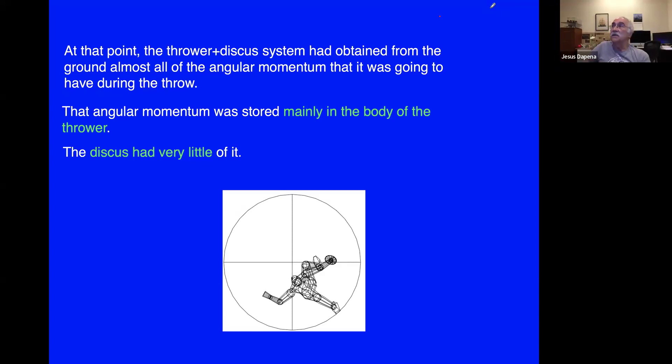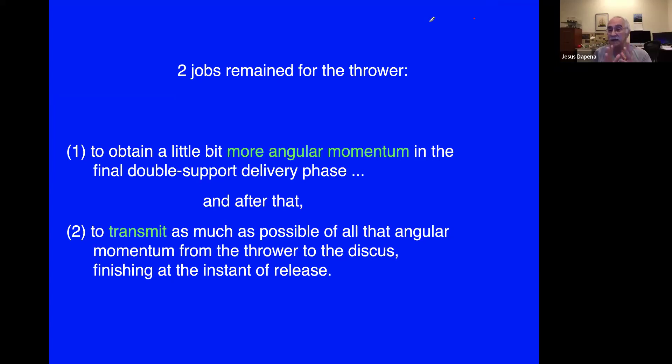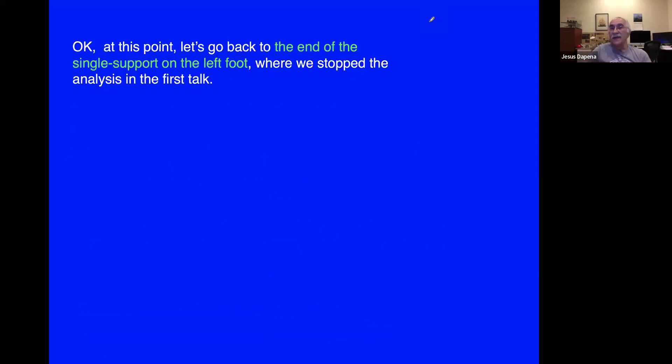At this point the athlete has two jobs to do. First, the thrower has to obtain a little bit more angular momentum in the final double support delivery phase — about 90 percent is already obtained, but roughly 10 percent more will be added later. Second, the athlete has to transmit as much as possible of the angular momentum stored in the body into the discus, which is the final thing the athlete will do before the discus is released.